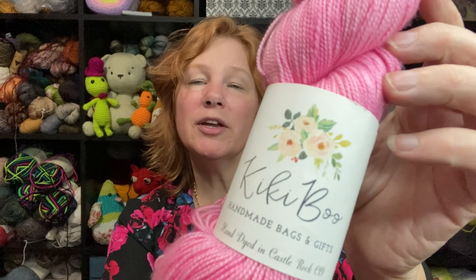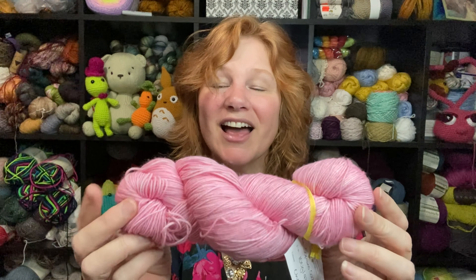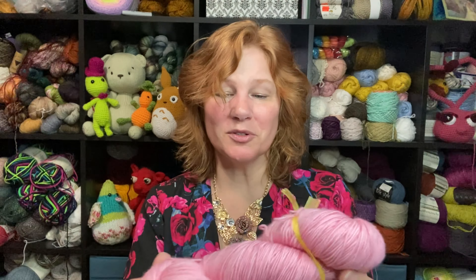I got another Kiki Boo — I had one of these earlier. Kiki Boo, hand dyed in Castle Rock, Colorado, fingering weight. This one is 80% merino and 20% nylon, 400 yards. The colorway is called Flamingos, and this was originally $23. Kiki Boo handmade bags and gifts, hand dyed in Castle Rock, Colorado — that's exciting, a beautiful pink. And then I have this little yellow cake, the Soprano sock — 75% superwash merino, 25% nylon, 100 grams, 425 meters. The colorway is Chantilly — isn't it gorgeous? Such a pretty light pink, absolutely beautiful.